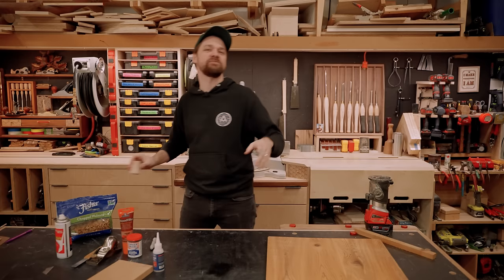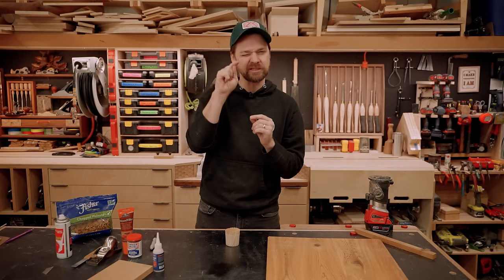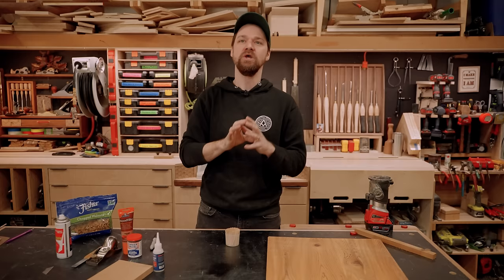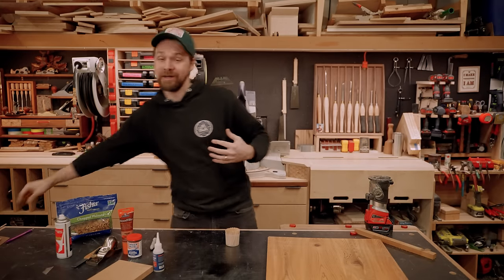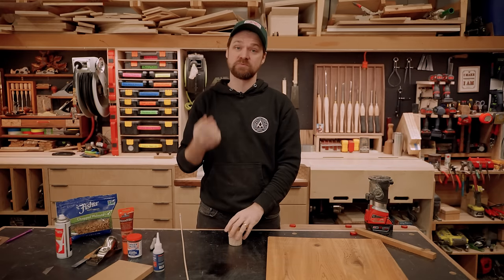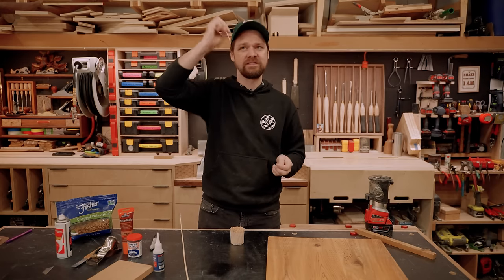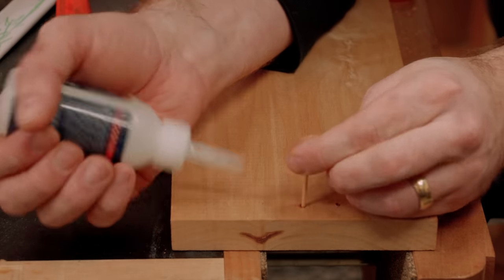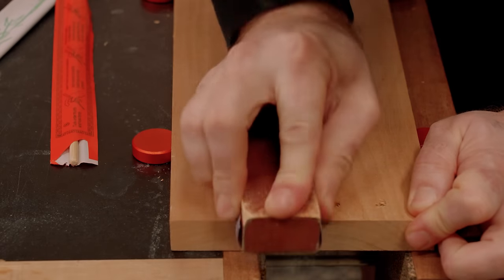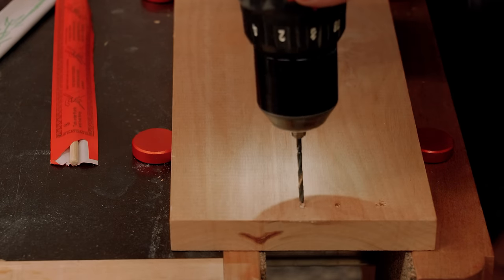If you drill a hole in the wrong spot and need to re-drill slightly above or beside it, the drill bit will want to sink into the previous hole — the path of least resistance. So fill that hole first. For a quarter-inch hole, use a dowel. For smaller screw holes, I keep toothpicks and skewers around — stab them in, add a little CA glue, spray the accelerator. Once filled and dry, you can drill almost anywhere nearby, even partially into that filled section, and the bit will go straight down.